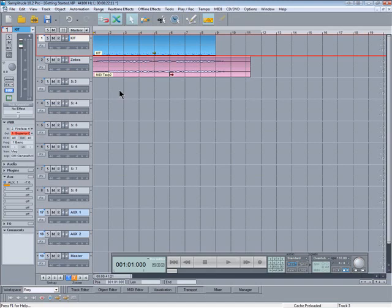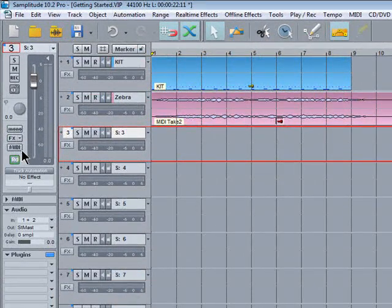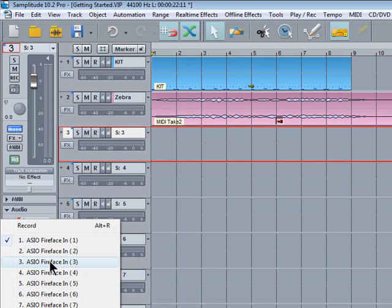Time to record some bass on track 3 now. Make sure the MIDI button is disengaged. It's a mono signal so I'll press the mono button here. I'm connected to input 3 on the Fireface, so I'll select input 3 by clicking on IN.